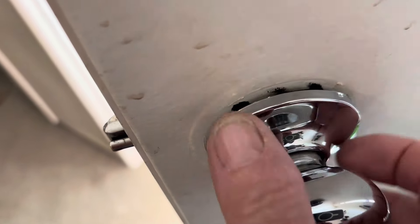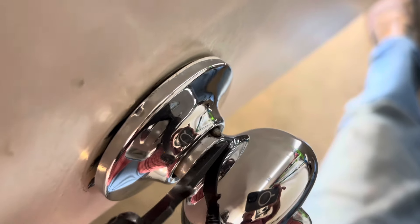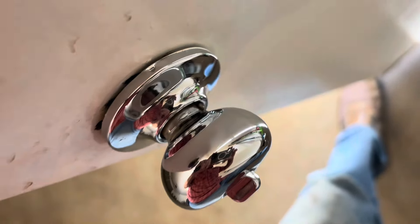Screws are underneath there. Look at this doorknob — check it out real close. There's a little button right there. See that little teeny button? Push that button. Put a screwdriver in there, push it with the screwdriver, and then the knob comes off.